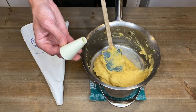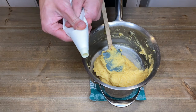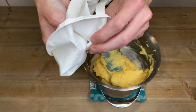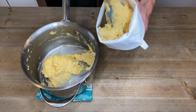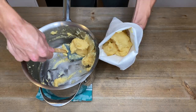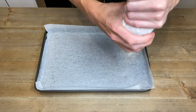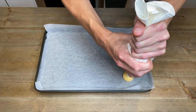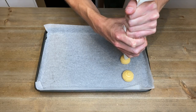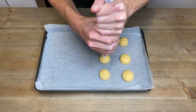With a piping bag and a 15 millimetre smooth round nozzle, place the nozzle into the piping bag and push through until it's nice and tight at the bottom. Fold the top of the bag around your hand then add in the choux pastry. Squeeze it tight to remove any air pockets. Then on a baking tray lined with parchment paper, pipe out 2 tablespoon blobs 2 to 3 centimetres apart. You will have to do this with multiple trays or one tray at a time.